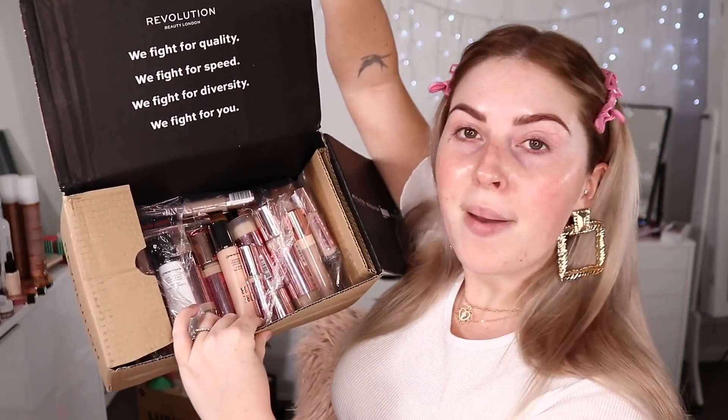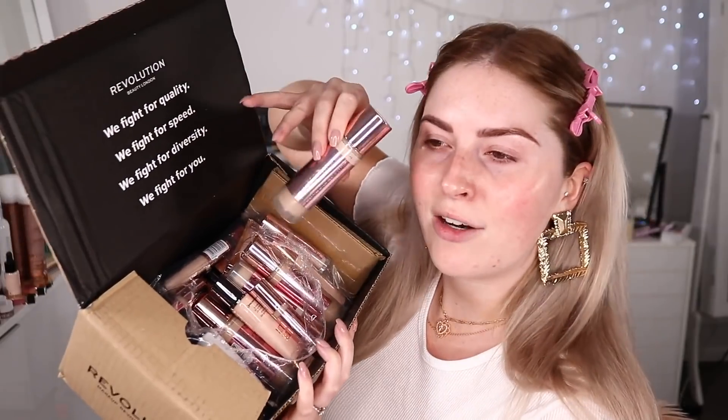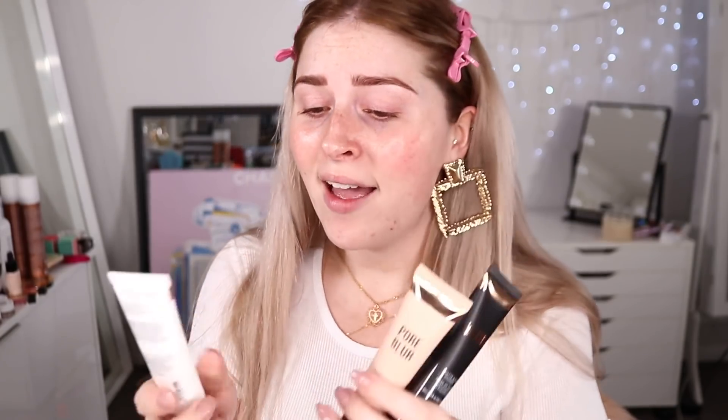We are going to start with our base because I have heaps of affordable base products. I may have tried one or two of these things but I can't really remember. We're just going to use this stuff as the base today because I've heard amazing things about this range — the one with the rose gold packaging. By the way, this is all Makeup Revolution, which is so affordable, and I love this brand — their contour kits, contour powders, and highlighters.